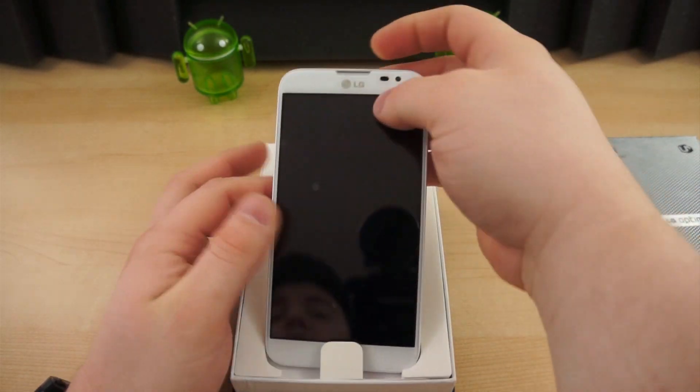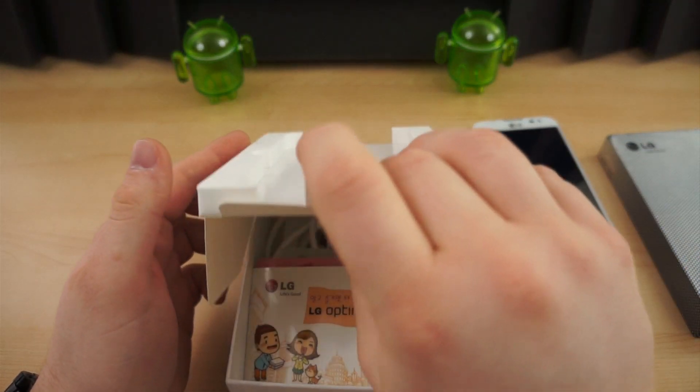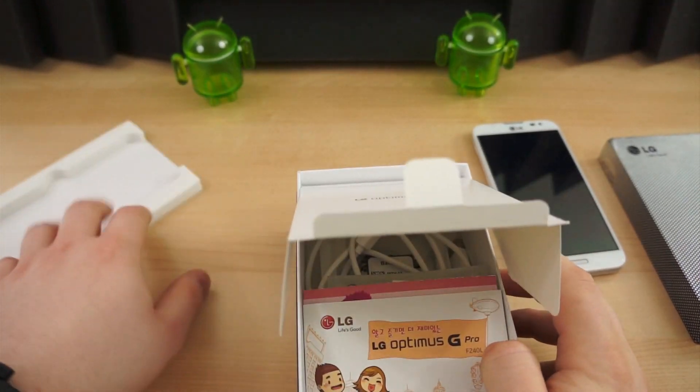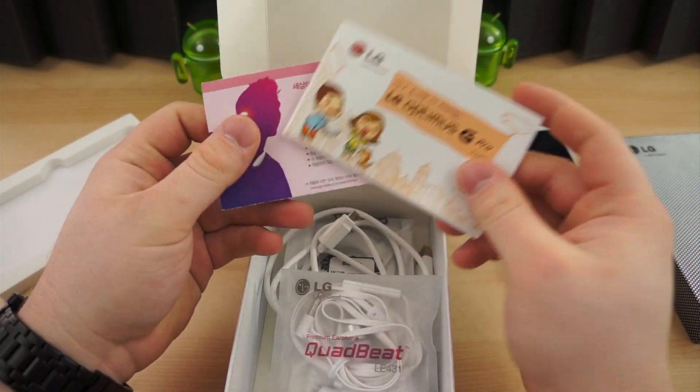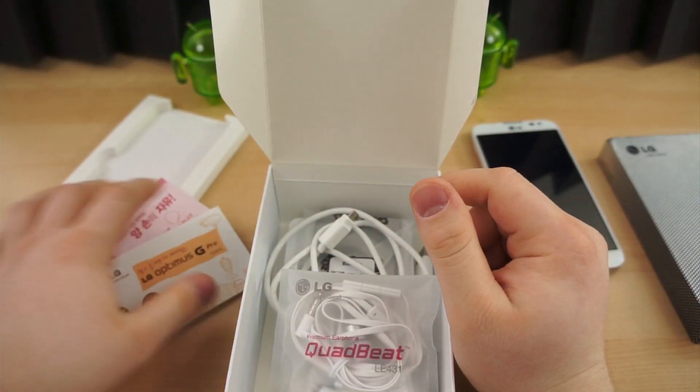Take the lid off and you have the device itself — we'll push this to the side for the time being and come back to that. Inside, you have your reading materials, which we can't read because they're in Korean, so not very helpful.